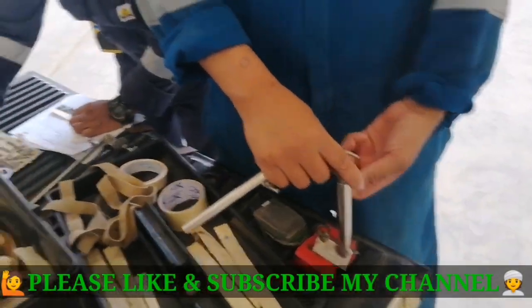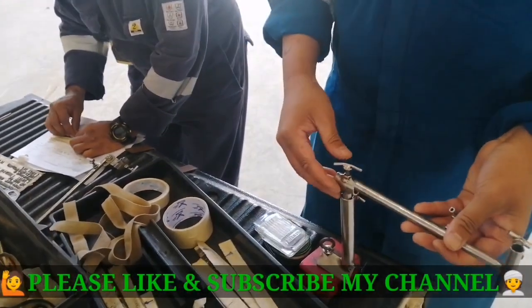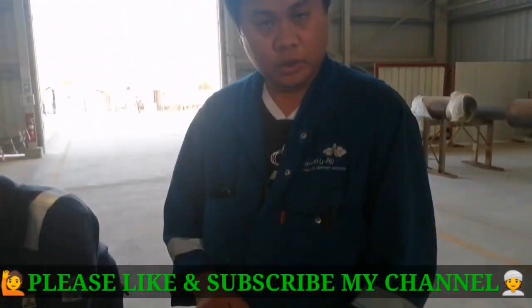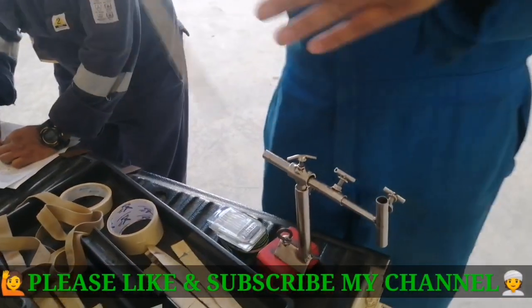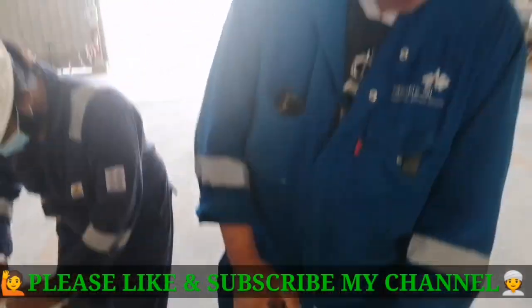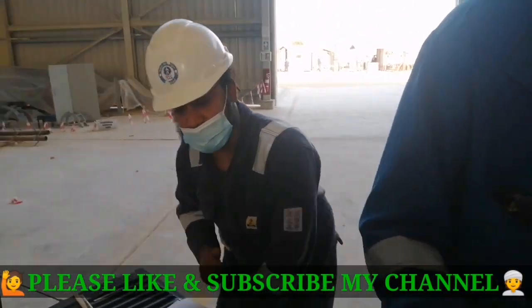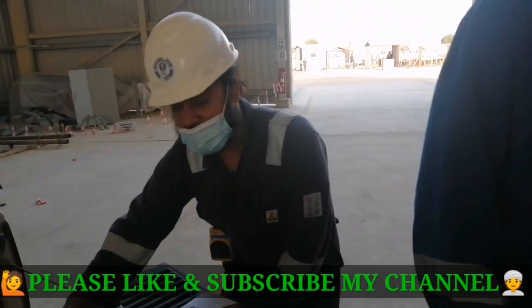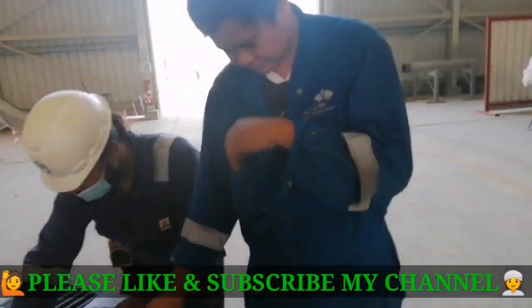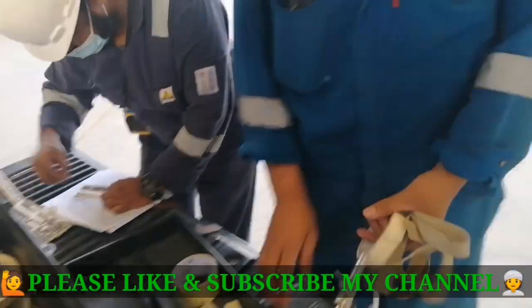They are preparing using panoramic technique — this is for panoramic RT. This is a technique well-known in Saudi Arabia. This is Mr. Jeppy, and this one is Rupesh. This is our RT crew and they are preparing.